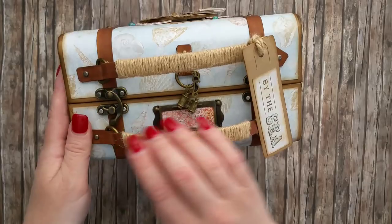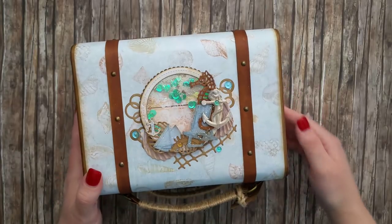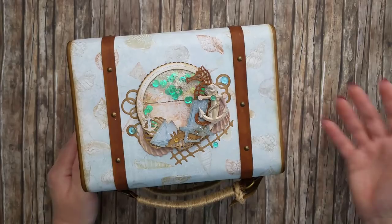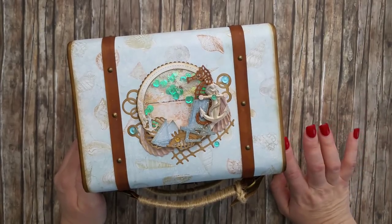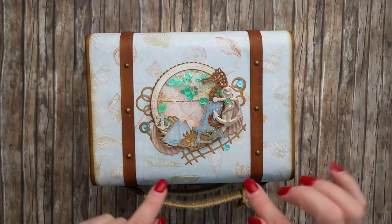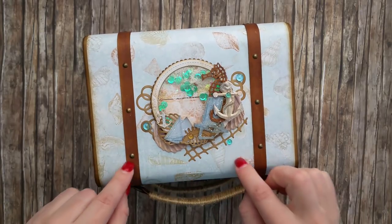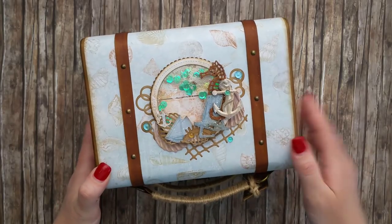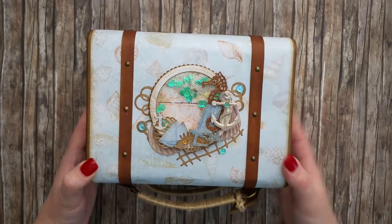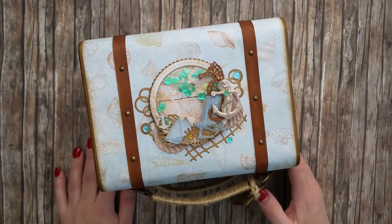I also explain how to create and wrap the handles with cord. Of course it includes the process of creating a mini album — with all the measurements, putting together the binding, and so on. There will be a kit available specifically for this version of the suitcase with the Blue Fern Studios papers.